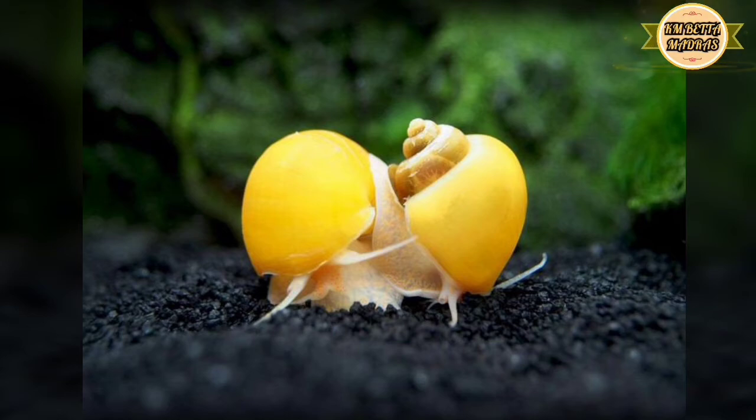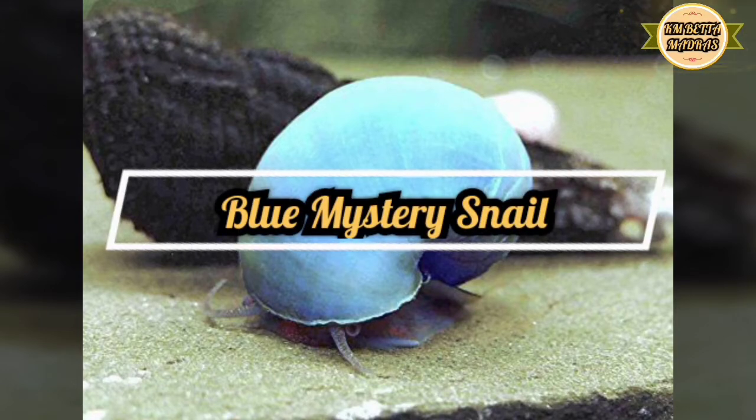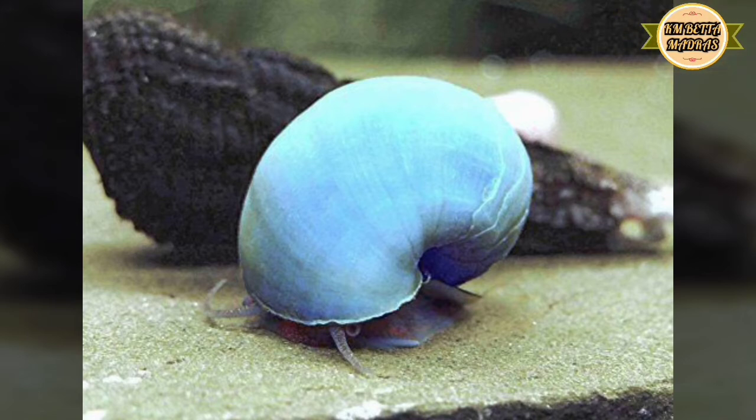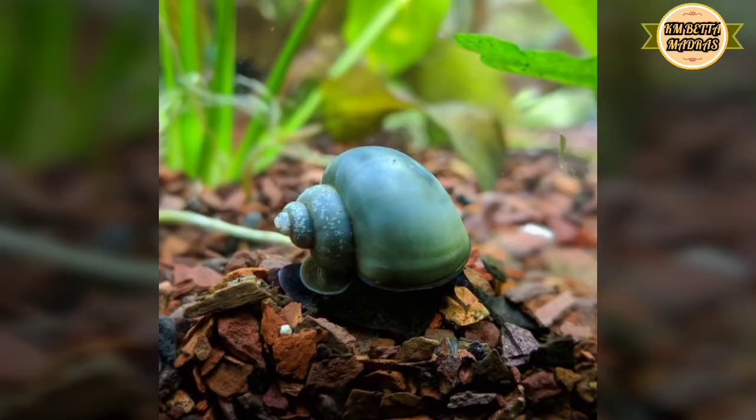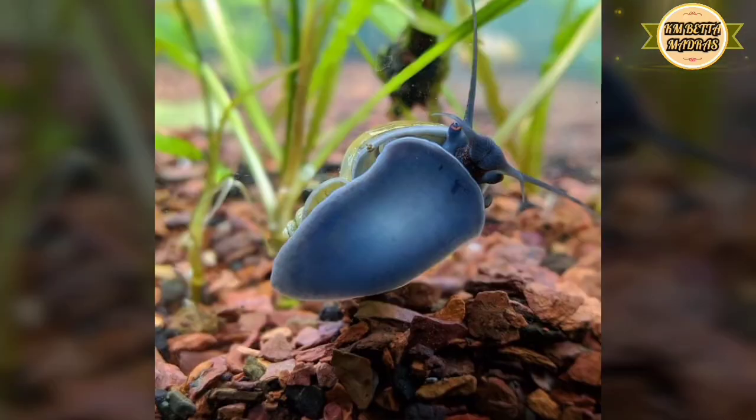If you look at the snails, you can change the snails as needed. Next is Blue Mystery Snail. The same as the Gold Mystery Snails — Blue Mystery Snails are also a low-maintenance option. They require a small amount of water and are compatible with plants.